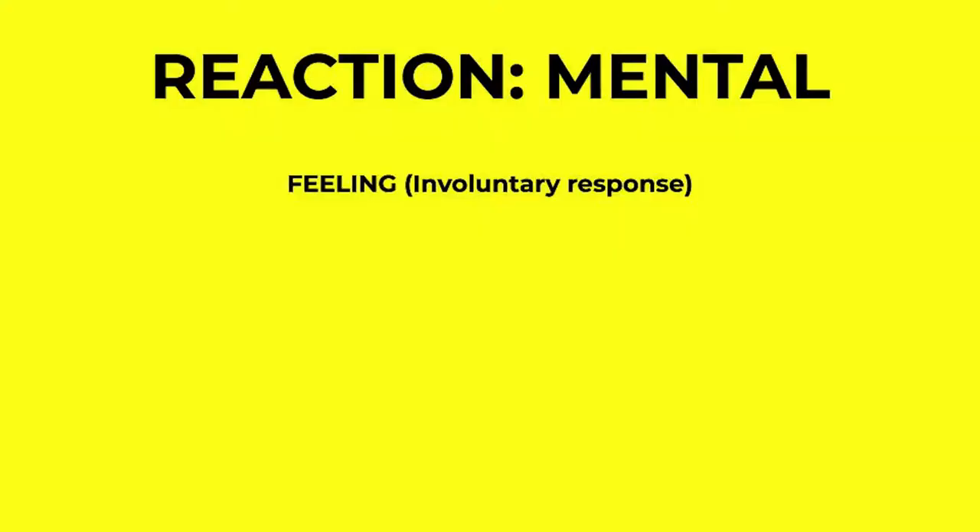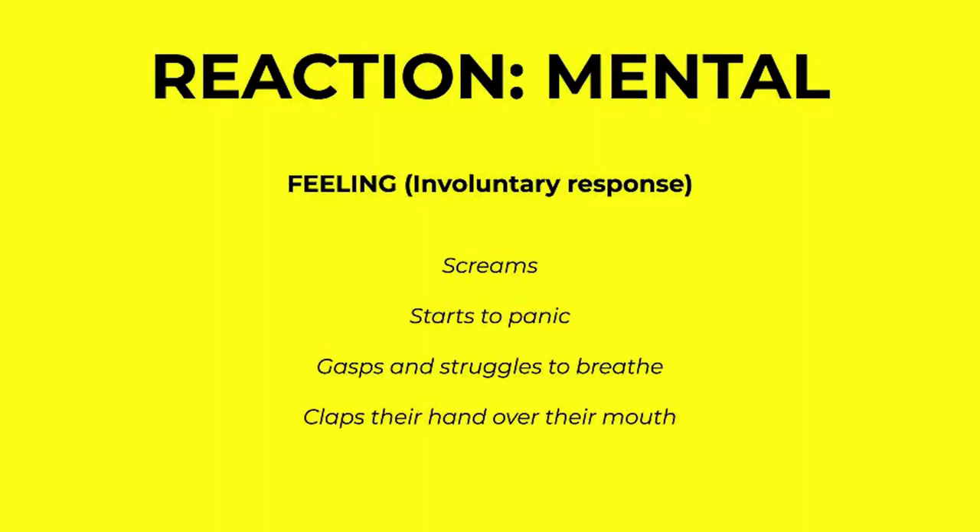Next, we have reaction — here's where it gets fun. The reaction plays out like this: mental response, then physical response, and then lastly, speech. The first part of a mental response is a feeling, but feeling can really be conveyed through any involuntary response. So for example, if someone punches you and you gasp, that's a feeling — it's a physical movement, but it portrays a feeling of surprise or maybe pain. Feeling can be registered mentally, but you can also show — this is a great way to show, not tell — what your character is feeling by using an involuntary physical or mental response. These could be things like in response to the fire: the character screams, starts to panic, gasps, struggles to breathe, or claps their hand over their mouth.